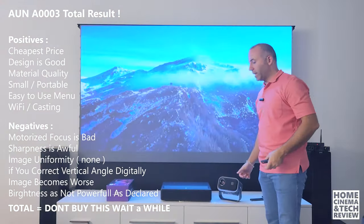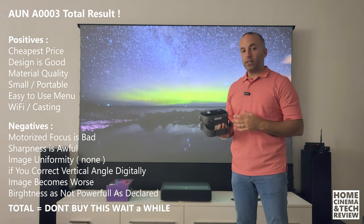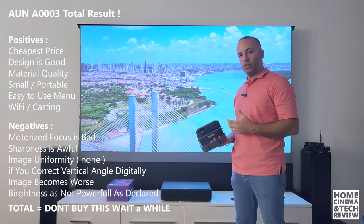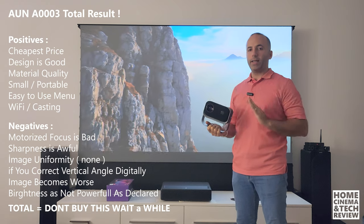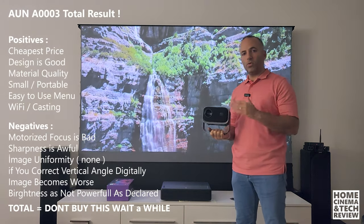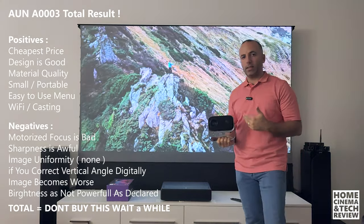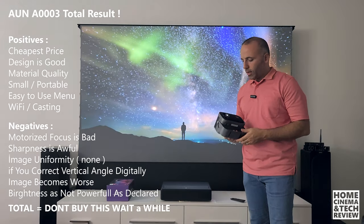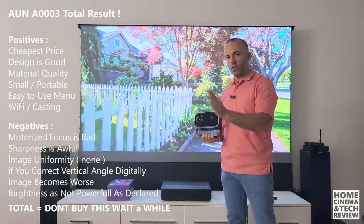If you adjust the vertical correction and digitally skew the image, you're going to ruin the overall sharpness even more and be left with a far worse image. Another negative: although it seems like a good thing that it has a basic system and is easy to use, we don't have Android or smart functions — only Bluetooth and casting ability. This could be a plus or minus depending on how you look at it; a bad GPU or CPU in an Android-based system might fail anyway.